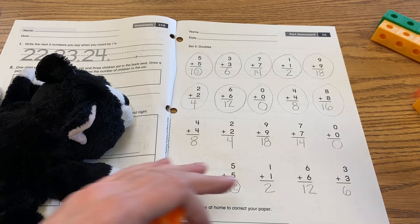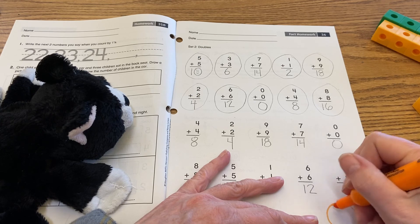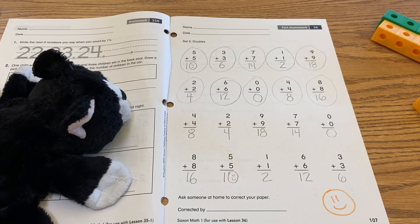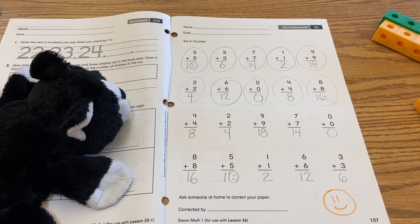Okay, great! So that was practicing our sets of doubles and we're going to give ourselves an exit ticket — that was a good way to work through this page today. Thank you for joining me for this lesson; we'll get ready for our next lesson in just a minute.